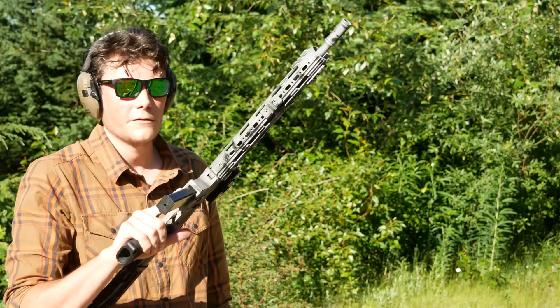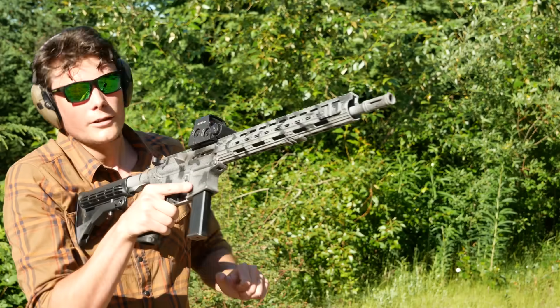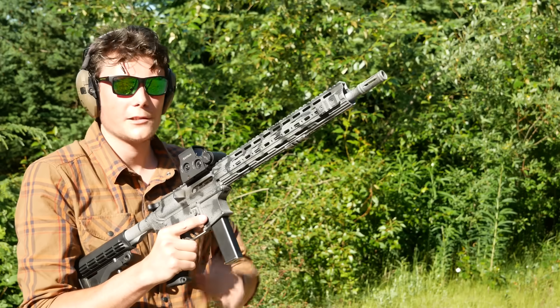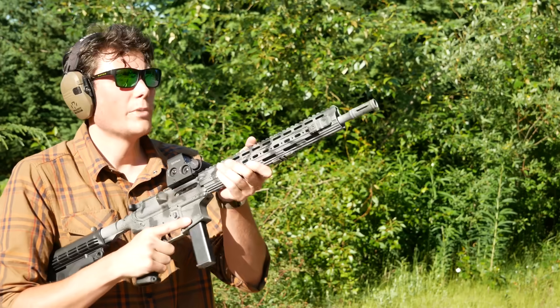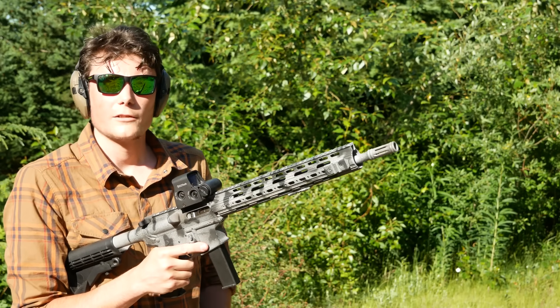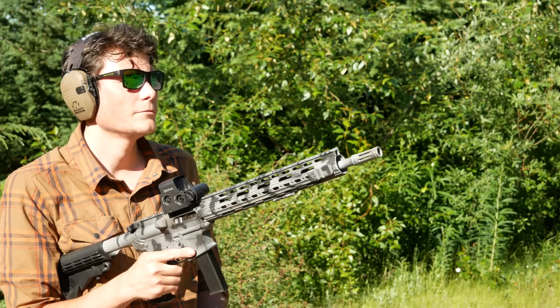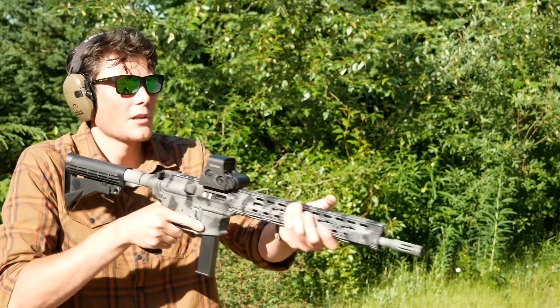Now we have swapped to the Maxim Defense roller delayed buffer. You can definitely feel that there's an initial hesitation to charge — you've got to overcome those rollers. But then the actual weight of the spring and the buffer seems to be a little bit less. More force required initially, but then a little bit less after that. Anyway, here goes nothing.